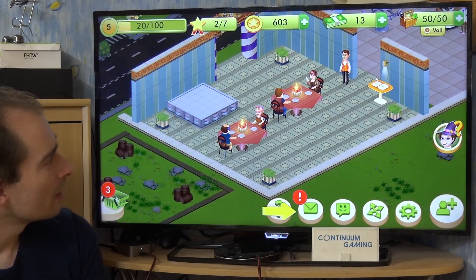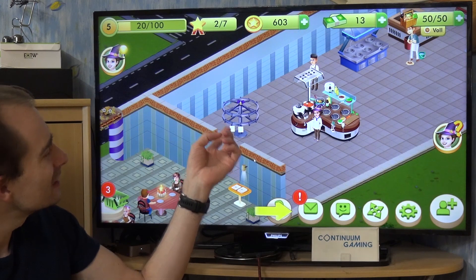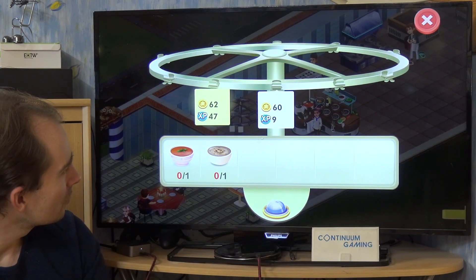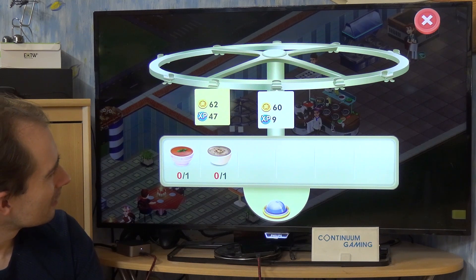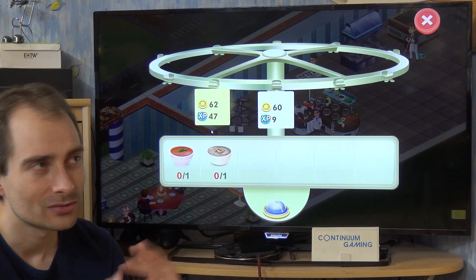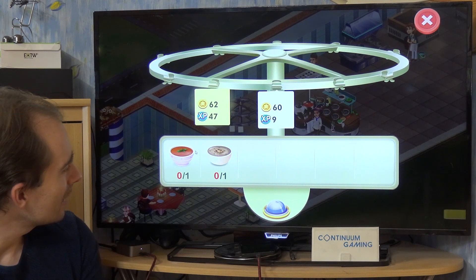There are two orders available at our little place, and you have to complete them to receive experience points and star points. Of course you're a chef — you want to be a star chef — so you get one star, two stars, three stars, whatever.